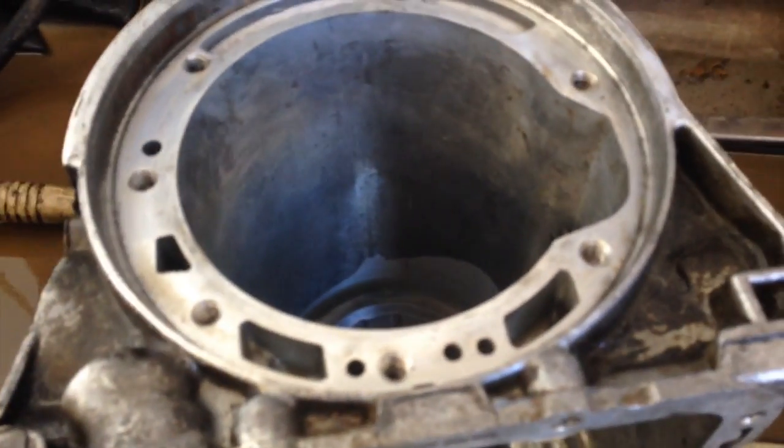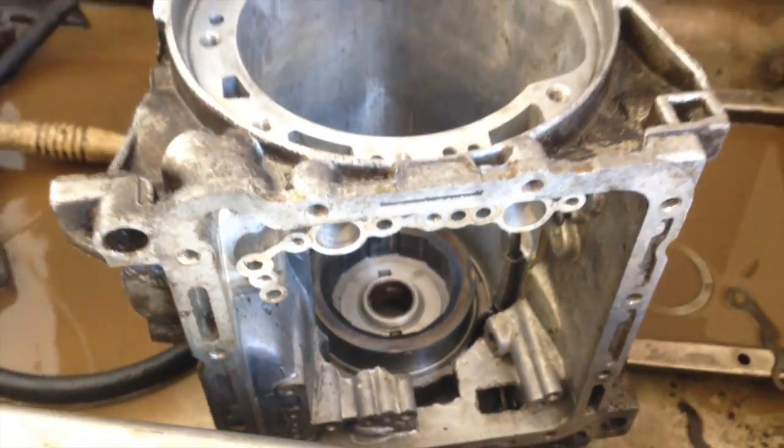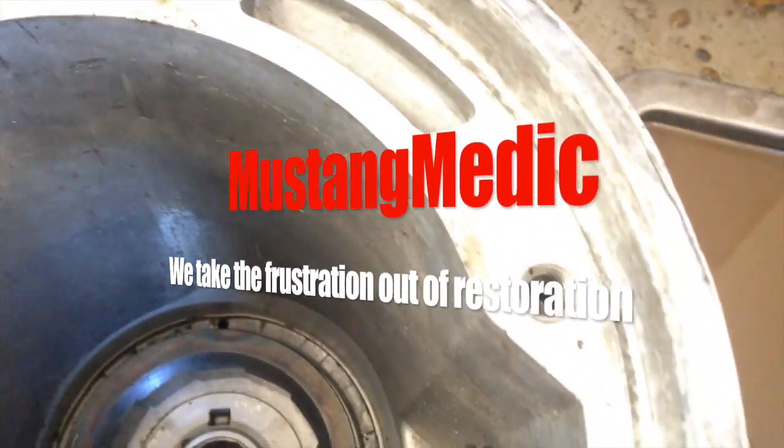This is part one of the C4 rebuild on the GTA. Brittany already did part one — tearing it down — was that yesterday? Yeah. Then this is part two because it's the next day. Mustangmedic.com — we take the frustration out of restoration.